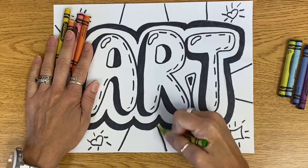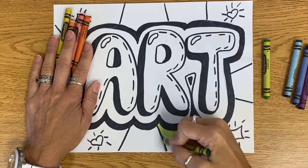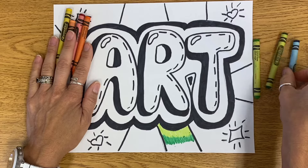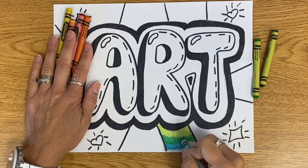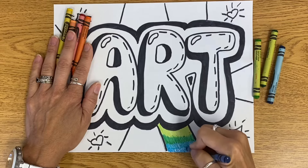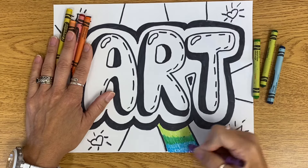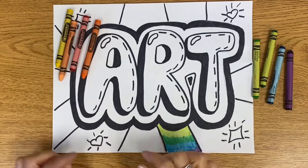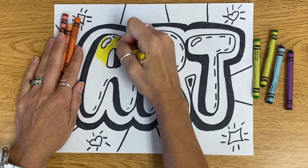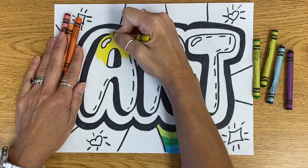I'm going to press pretty hard so the color really shows up. I'll do my light green, then my darker green, going into the light green just a little bit, and keep working my way until I get to the darker blue. These two blues look pretty much the same, so I'll only use one. I'm going to go now to my purple and do that going all the way around. With my letters, I'll start with yellow. I'm not going to color inside of my bubble — remember, I want that to look like a shiny reflection, so I'm going to leave that white.